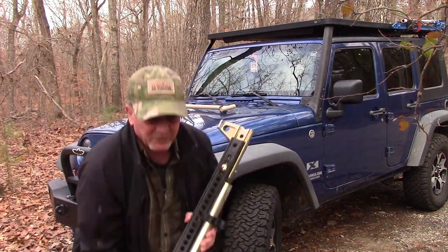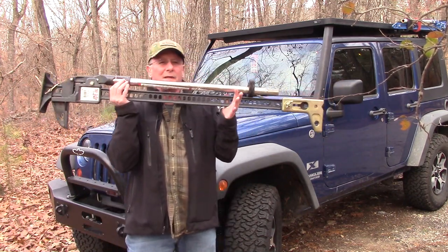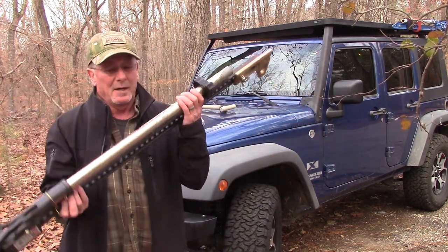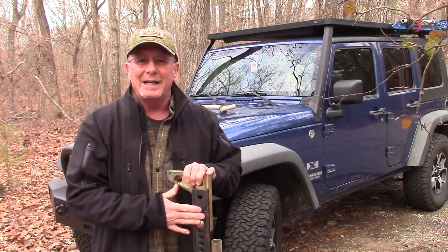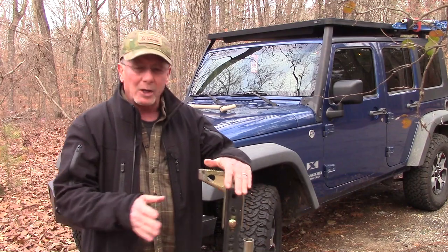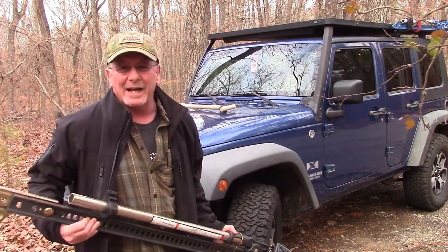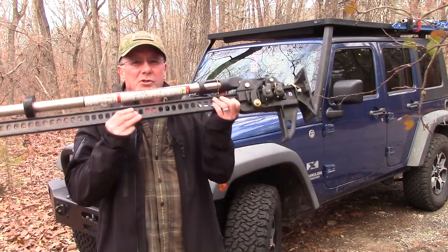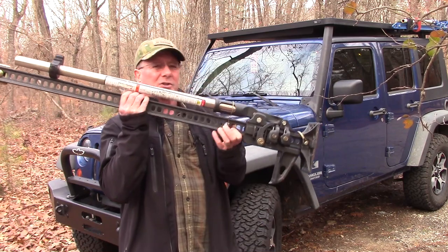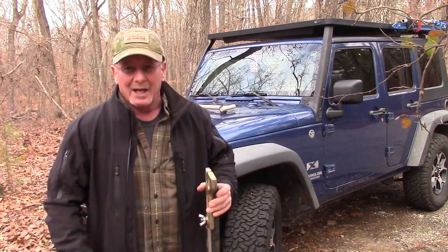First of all, this is the Hi-Lift Extreme version — they've got several different versions. Hi-Lift's been around for over 100 years. They are 100% made in the USA, right off the bat — you know that's good. Hi-Lift Jacks are available from around $110 and up depending on which version. This version is probably around $130 because it's got some additional capabilities other than just being a jack.